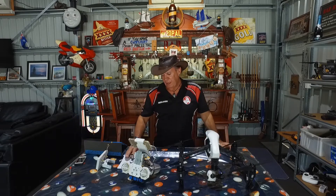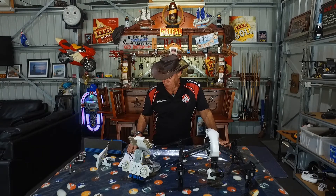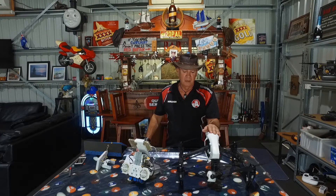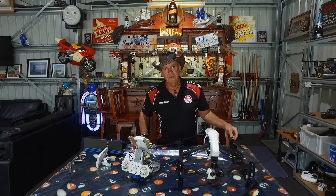Also with that modification, it increases the speed. The max speed of this drone is about 50 miles an hour — it'll actually do 60 miles an hour now. It's just incredibly fast and agile. It's made this twice the drone it was. When you're flat out you're nearly doing 100 kilometres an hour. It's actually nearly faster than my Inspire 2. I'm getting the Inspire 2 modded tomorrow as well.